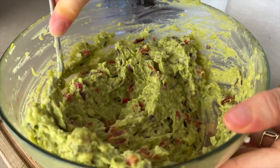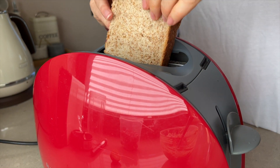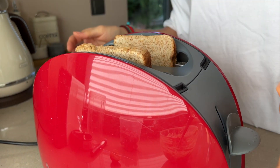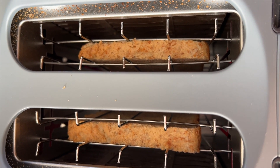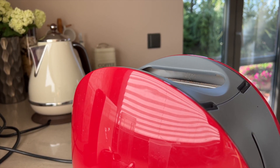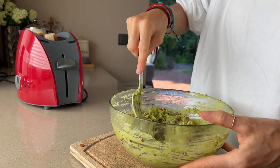Mix it all together well, and we can serve it with warm toast or a slice of bread, or as a side with meat. The easiest option with avocado is to simply slice it with a little butter on bread and sprinkle with salt.